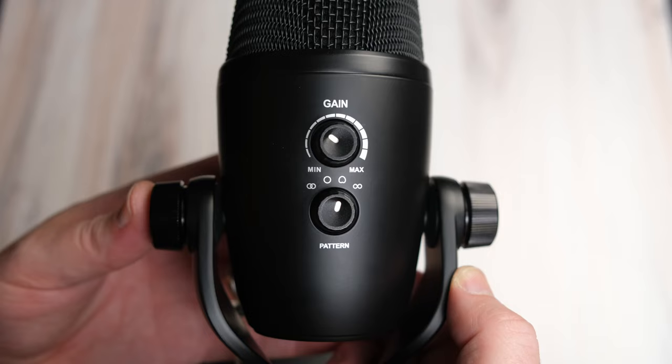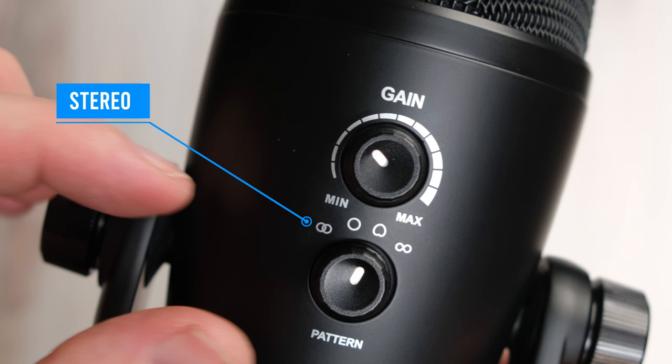On the rear of the microphone, you've got two important controls. Gain allows you to control how loudly this mic is picking up and sending signal back to your computer. And the sound pattern selector button gives you four choices: stereo, omnidirectional, cardioid, and bidirectional.